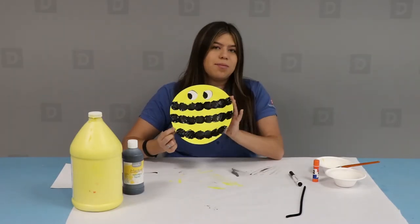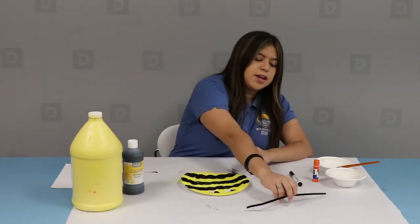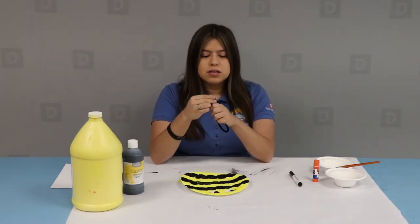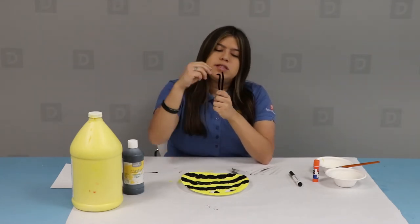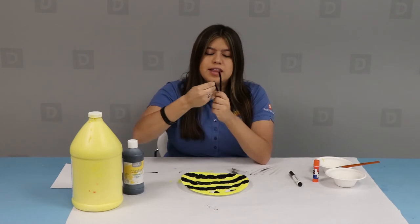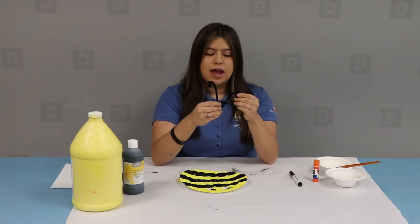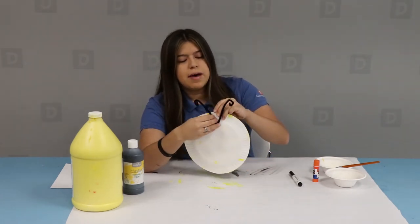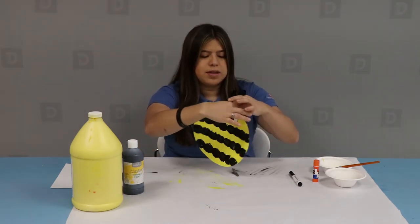Once I'm done with that, it should look something like this. Now take your black pipe cleaner and fold both sides, then create a twisting motion to make the antennas for the bee. After you're done twisting it, take your paper plate and glue the antennas onto the back, about in the middle of the eyes. When you glue it, it should look something like this.